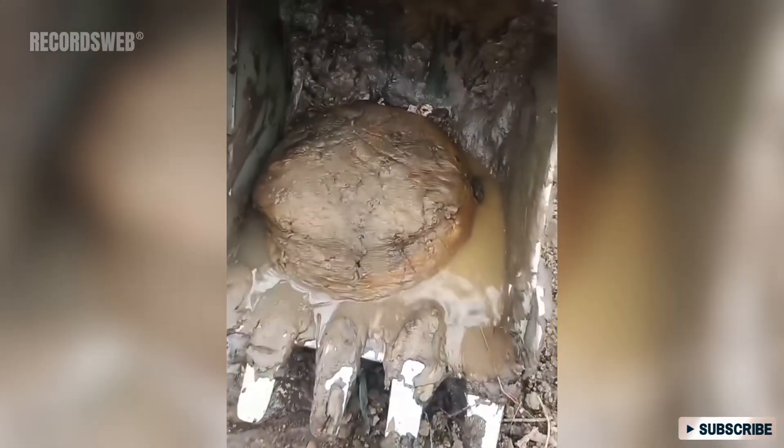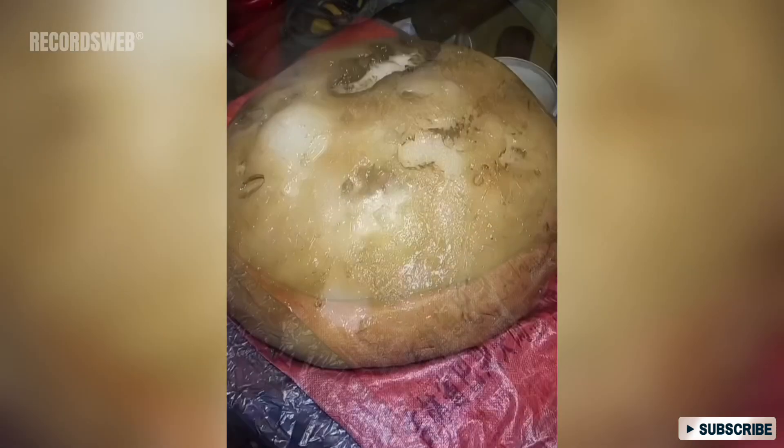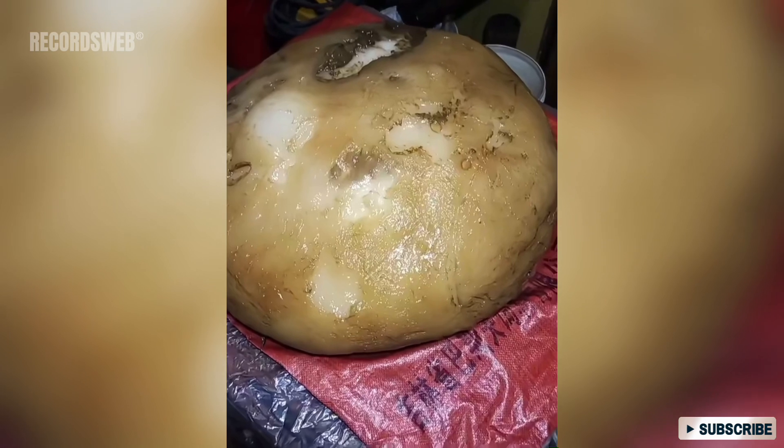Tai Sui grows underground, primarily in northern regions of China. The quantity of Tai Sui is relatively low and it is rarely found by humans. The exact ingredients of Tai Sui are still unknown, so its consumption is not recommended.